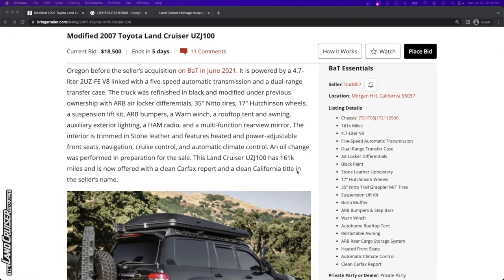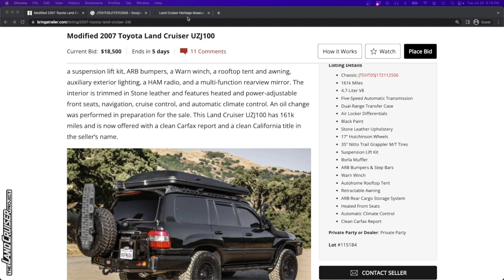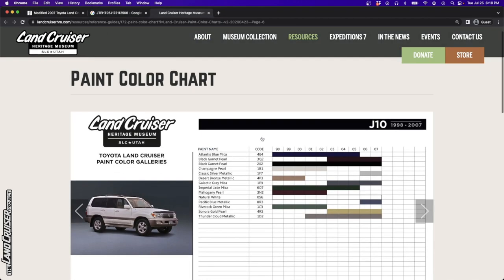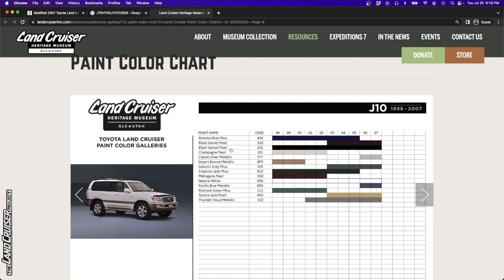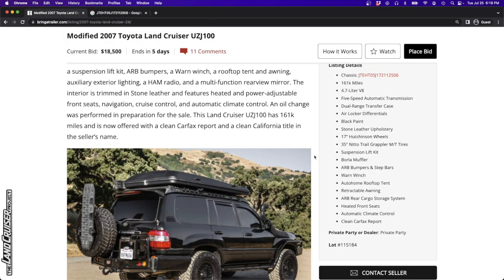It's got black paint. Doing a little bit of research, this is what the Land Cruiser Heritage Museum has - they call this color code 202, which is what's on the VIN sticker of the vehicle we're looking at today. They call both 3Q2 and 202 'Black Garnet Pearl,' but it's just black - nothing fancy about it.